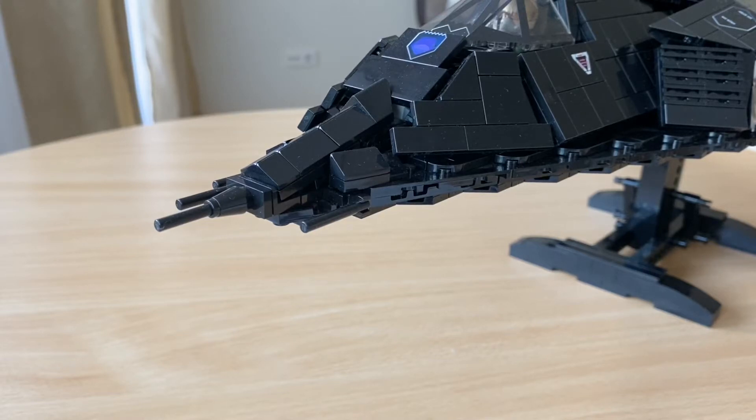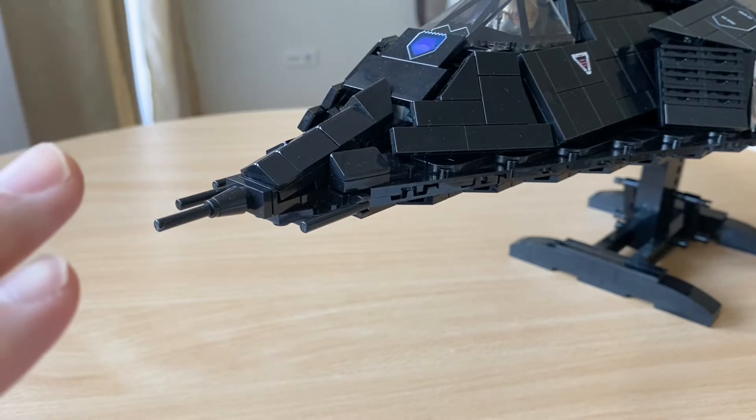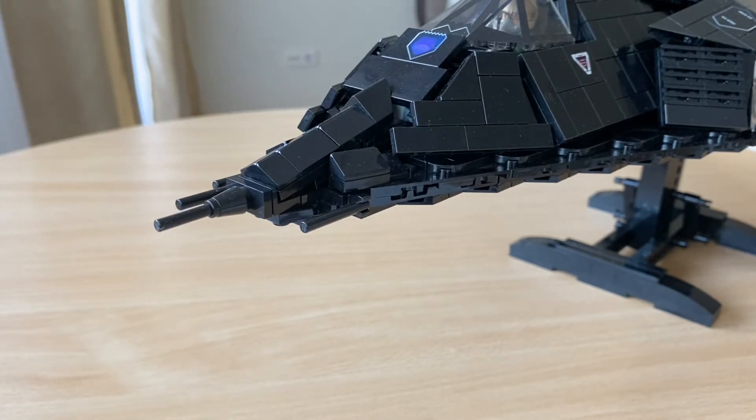Hello everyone, welcome to the channel. Today I'm making an update video on the Brickmania kit F117A Nighthawk. The reason I'm doing this video is I had a couple of requests asking me to show how I modified the nose section. This modification is quite simple, not too much complexity, and you can probably do it with just a couple of additional parts.